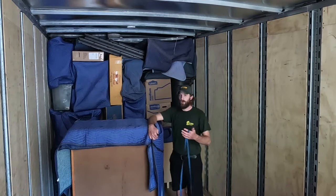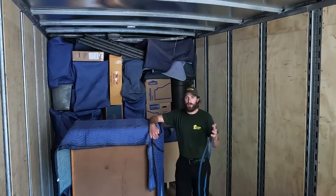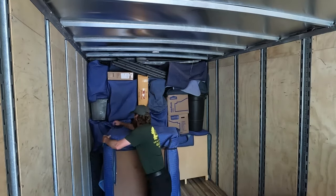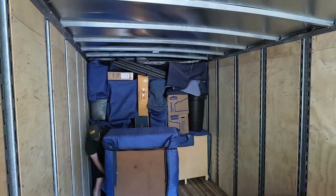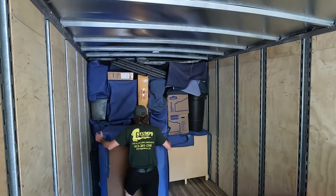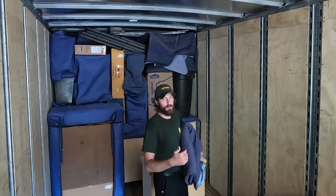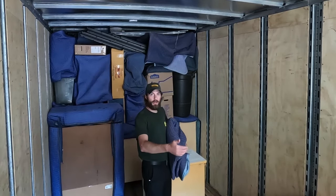If you guys have any questions on how we pad things, I'm going to link a few videos in the description below so you know how to pad everything correctly. Typically these items would be padded prior to coming onto the truck; however, we are loading out of storage right now, so we're taking storage pads off and putting moving pads on.